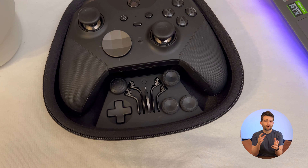You also get four different paddles you can attach onto the back if you find yourself needing or wanting more buttons. Every single one of these changeable parts is magnetic, so they're really easy and satisfying to swap in and out.